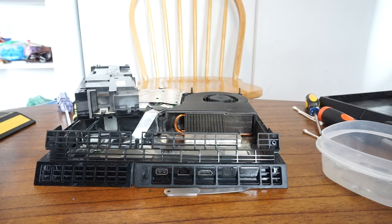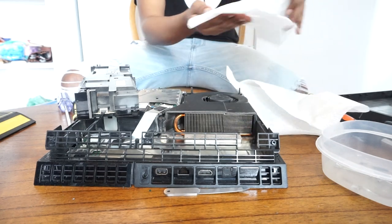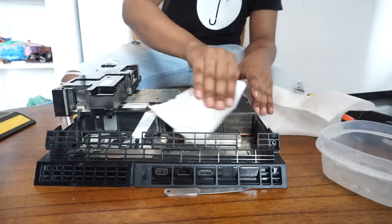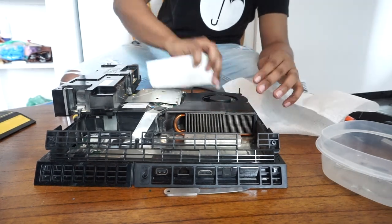Next, grab some paper because you're going to need to go through it again using the isopropyl alcohol to get any remaining dust. I cleaned the external side of the power supply and the outside of the fan as well — just to wipe it down, disinfect it, and give it a thorough cleanup.